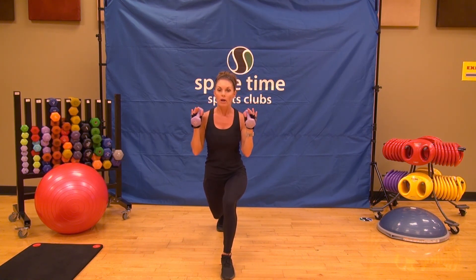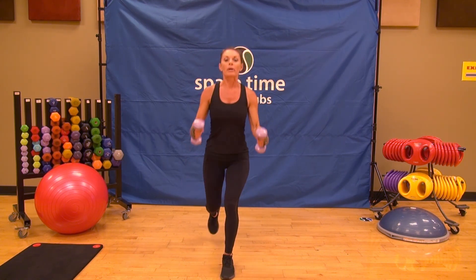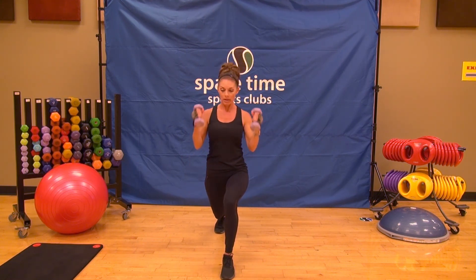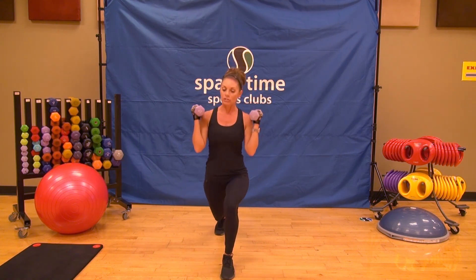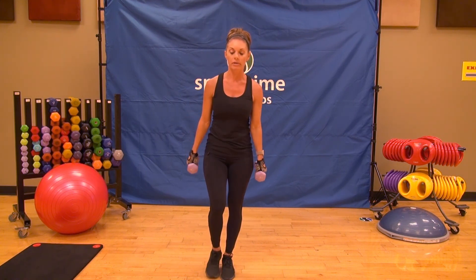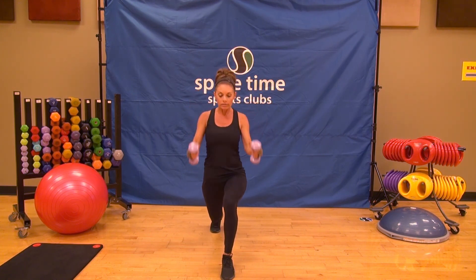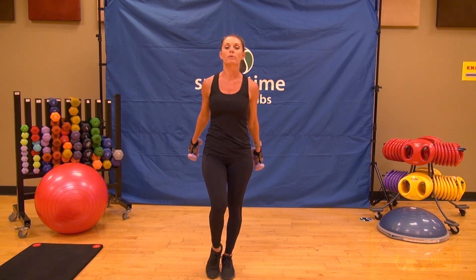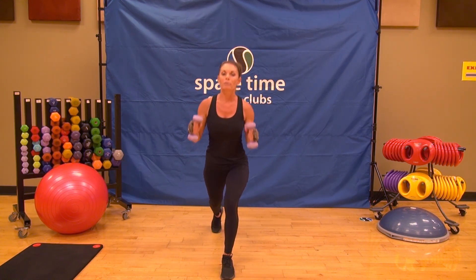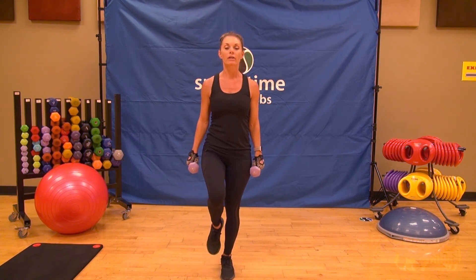We're going to add an extra bicep at the bottom of the move — it's a balance challenge. Looks like this: bicep, another bicep, return. If it's too much with the knee up, you can just take it to a tap. We've got four more, I know we can do it. Don't forget the lunge — good form, hold it strong at the bottom of the move. Just one more. On this last one, you're going to hold your knee up. Here's a balance challenge.